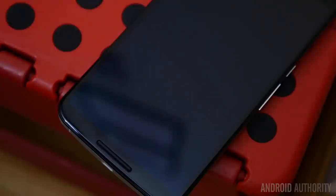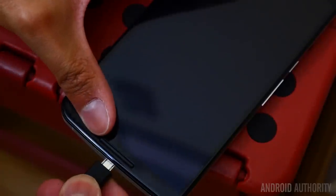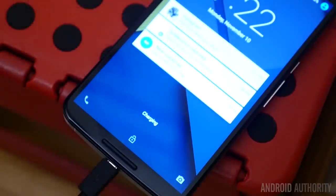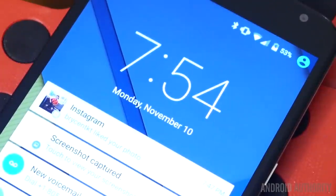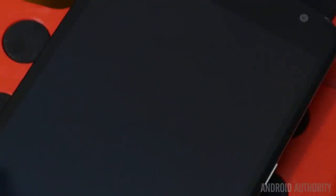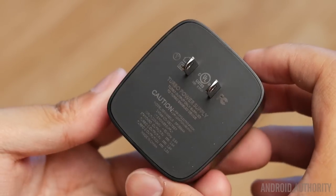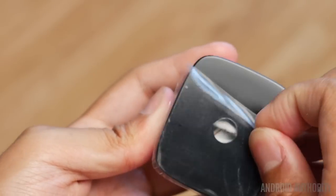Thankfully, the new trend of fast charging has made it to the Nexus, and the Motorola Turbocharger comes standard with the phone. In about 15 minutes, the claim is that it will get 6 hours of battery life — that was kind of right if the phone was off during charging. When the phone was on during a charge it took longer, though the time to charge is definitely shorter than with normal chargers. Still, it's a handy but unfortunately totally necessary tool to have, and it means bringing the larger plug-adapter brick with you in order to take advantage of it.